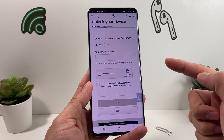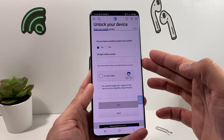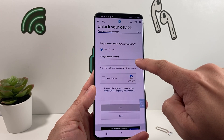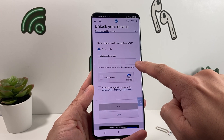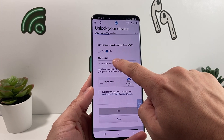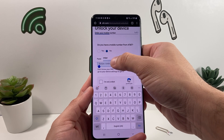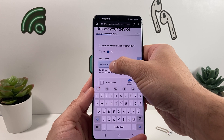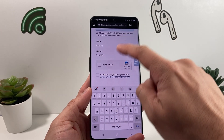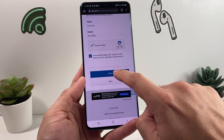When you click "Unlock Your Device" you'll get to a page that asks whether you have an AT&T number or not. You don't necessarily need an AT&T number — you can say no, and it will ask for the IMEI number. In our case we don't have an AT&T number anymore, so we say no, then press and hold to paste the IMEI number — or simply type it out. Then complete the CAPTCHA robot check, agree to the legal terms, and hit Next.